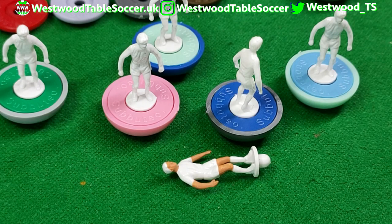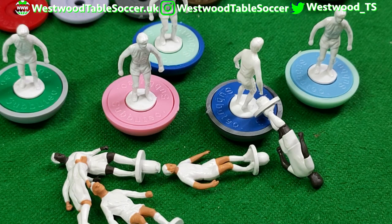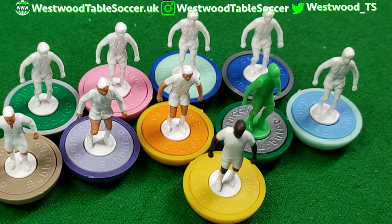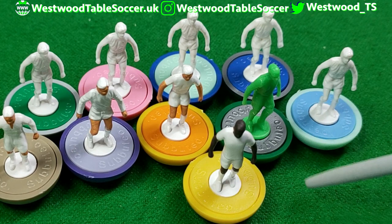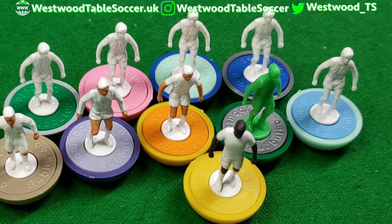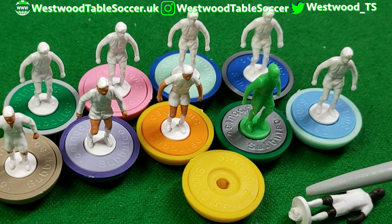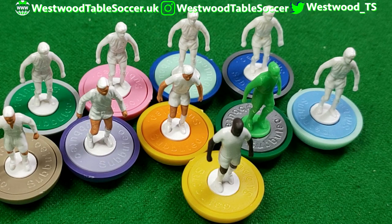Looking at them, they do look like standard Subbuteo figures — the figures themselves are later era lightweights but they're that classic Subbuteo shape. Not massive detail with the arms. Comparing to the AL1 lightweight figure we painted earlier, the AL1 has a shorter hairstyle and hand details, but the overall lengths and shapes are the same. These are just classic Subbuteo-style lightweights, which is super cool. For figure interchangeability, let's test whether pegged figures from other brands fit in these bases — I'm pretty confident they will.